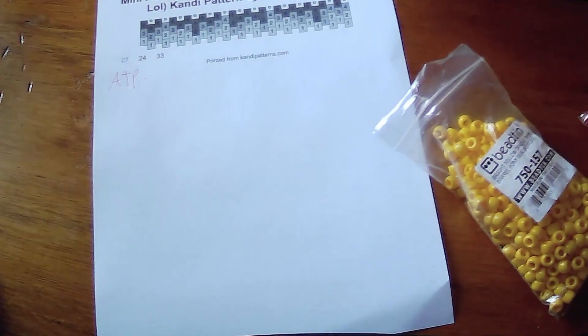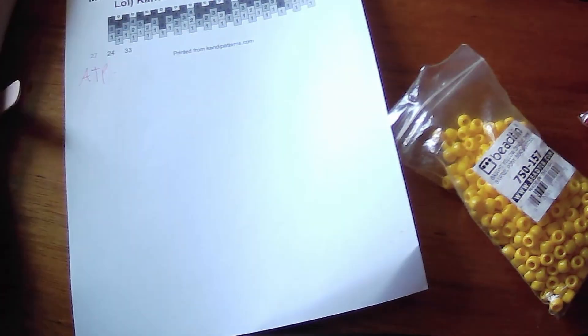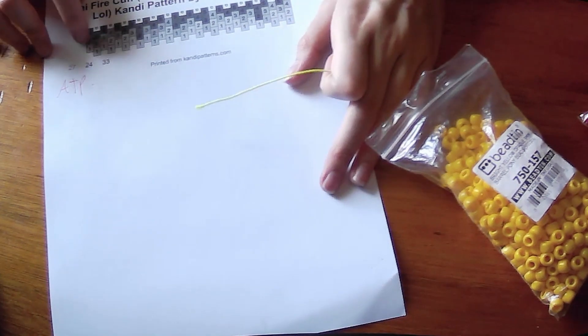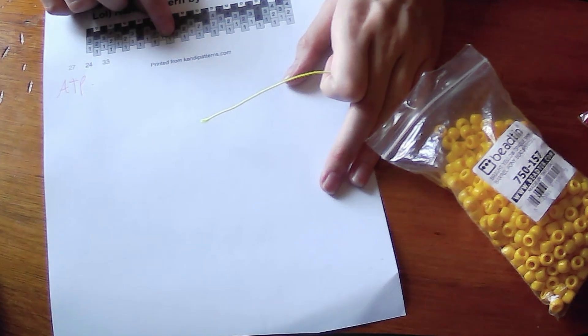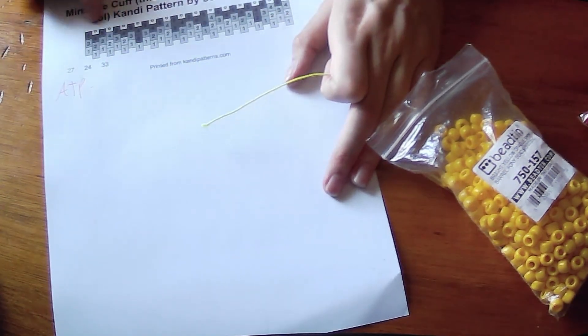Open up my yellow bag. I take my string — it was on my lap — I undo any knots that might be in it because it got tangled. Down here there's 1, 2, 3, 4, 5, 6, 7, 8, 9, 10, 11, 12, 13, 14, 15, 16, 17, 18, 19, 20, 21, 22, 23, 24, 25, 26, 27, 28 beads inside of the one row.